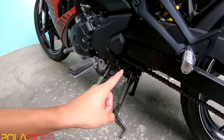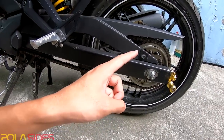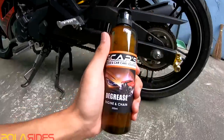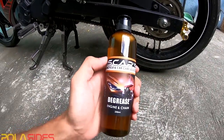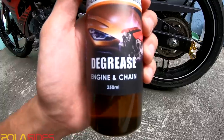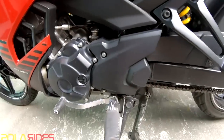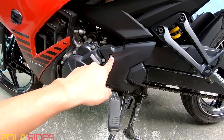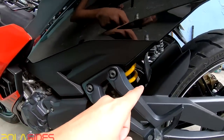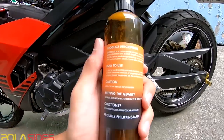So now we will clean it and use the Oscars McCare — Oscars Motorcycle and Car Care Solutions Degreaser Engine and Chain. We will use it. But first of all, we need to remove the chain cover so we can clean it, and the ones in the front. So how to use this product?